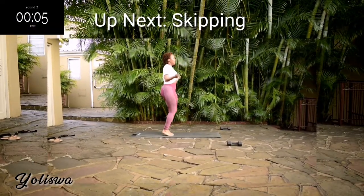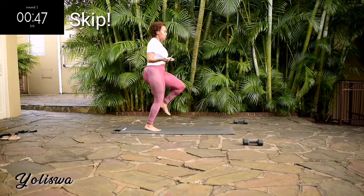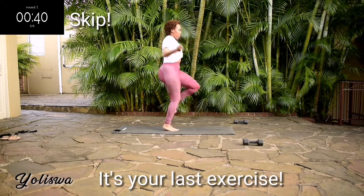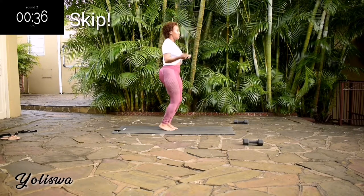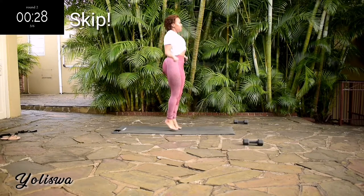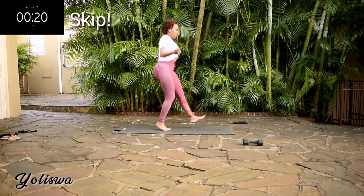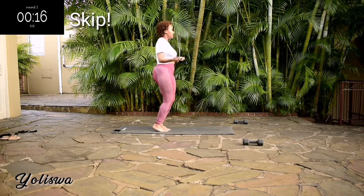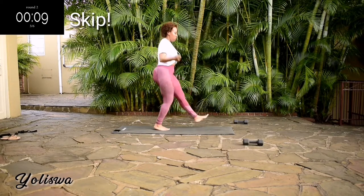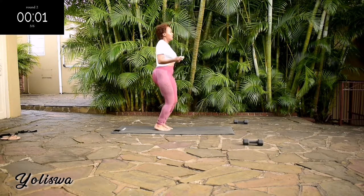We're going back to skipping. Guys, this is your last exercise. Let's make this one count. You're halfway there. And it's over.